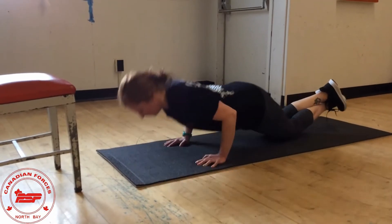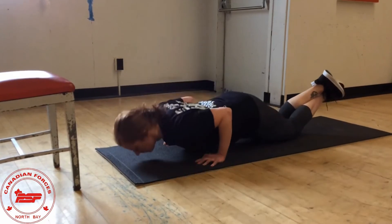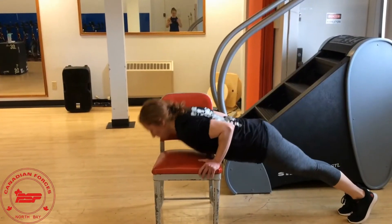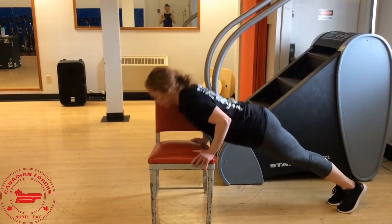You can modify these by going down on your knees, but make sure you maintain that full range, touching the chest to the ground every rep and maintaining your body's position. Another way to modify these is to use a chair — the chest touches the chair.